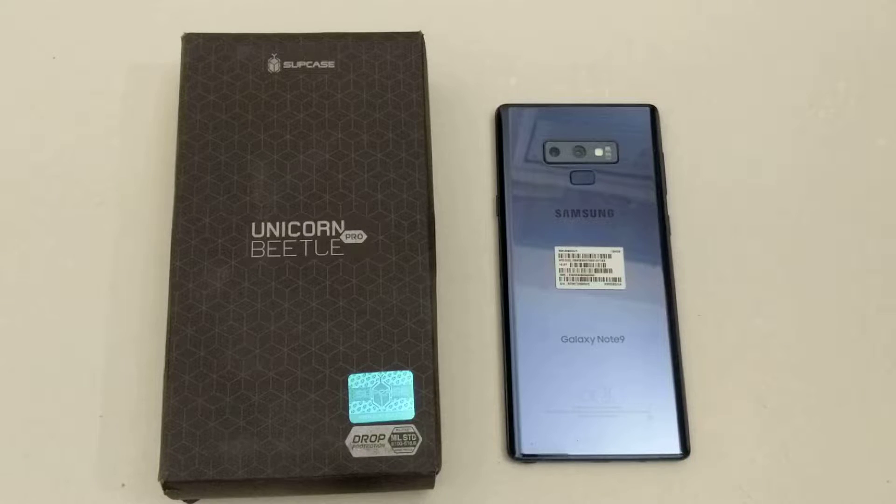Hello guys and gals, welcome to When I Have a Smartphone Review Videos of the Supcase Unicorn Beetle Pro Series Case for the Samsung Galaxy Note 9. Before I get started, I'd like to take a quick second and give a big shout out and a big thank you to Supcase for giving me this opportunity to review their case. Much appreciated, thank you guys.